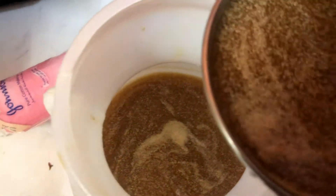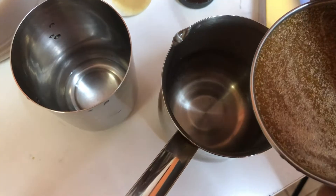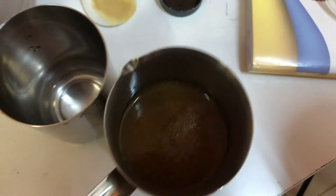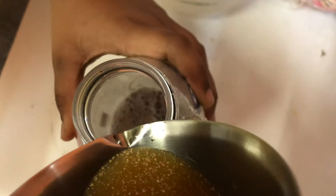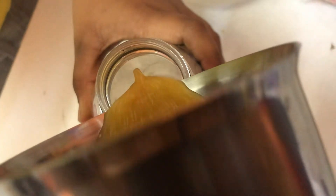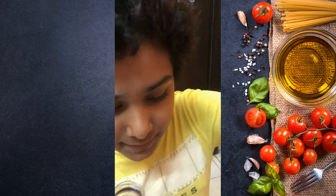Now measure the same quantity of bio enzyme liquid. My little cute son is helping me, so I'm transferring it to a vessel that's easier to pour from. Please encourage your children to learn and make such life-sustainable products at home so that they learn to live an independent life. Kids need to learn how to live a sustained life — it gives both enthusiasm and confidence.